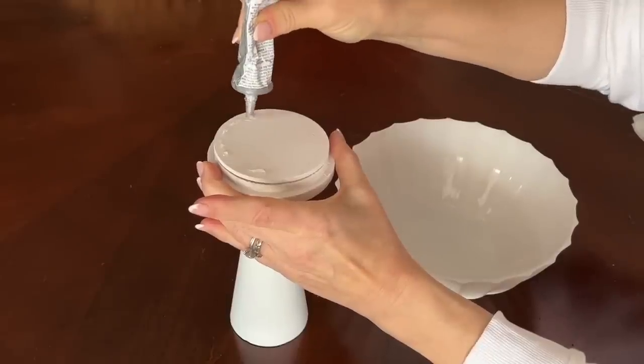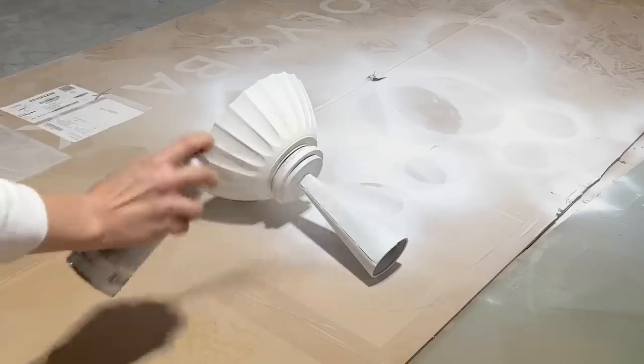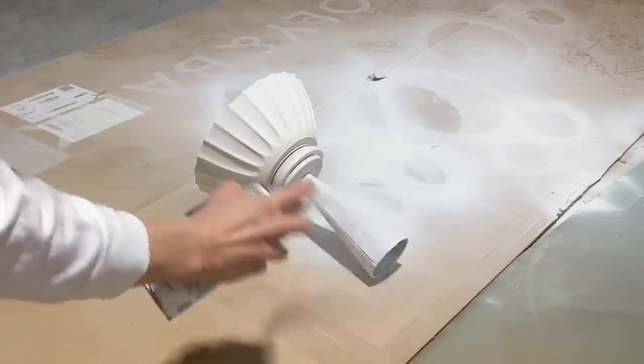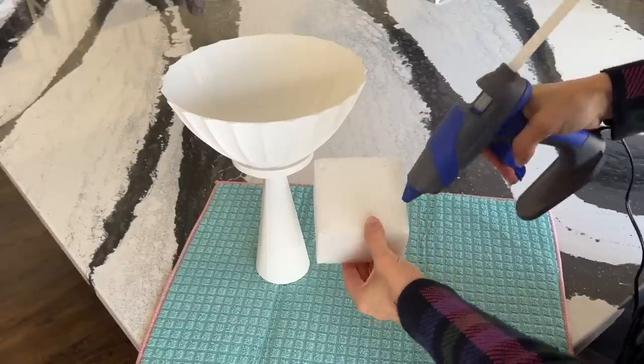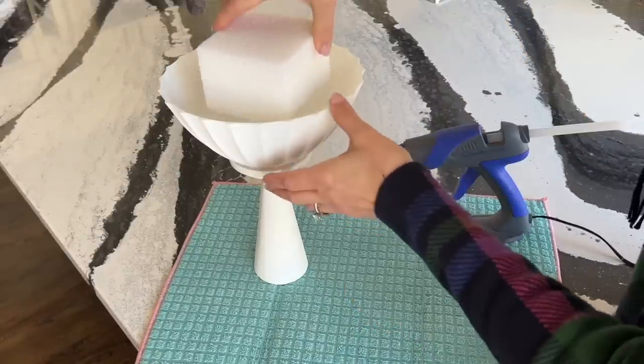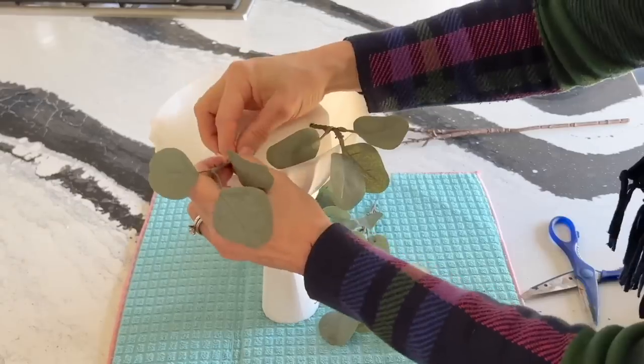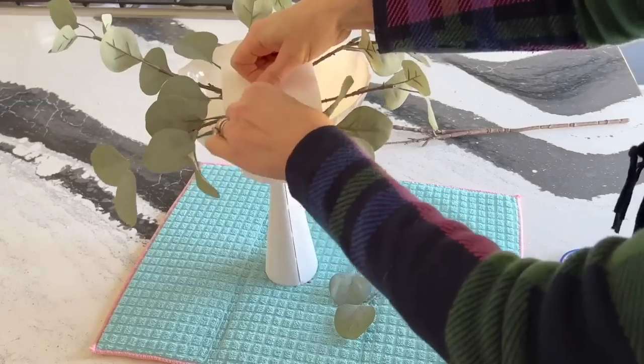Glue the painted bowl to the top of the candle lid. Give the entire footed pedestal bowl a light coat of white spray paint. Put some hot glue on the four corners of the square florist foam and glue it to the bottom of the bowl. Take pieces of faux greenery and stick them in and around the base.